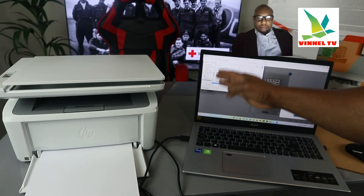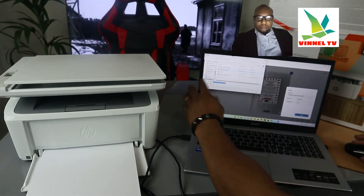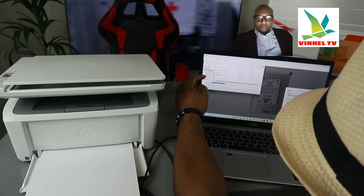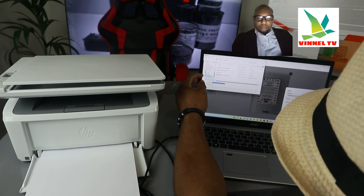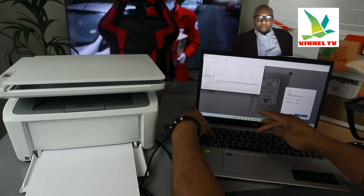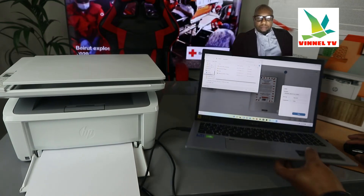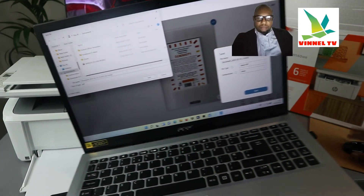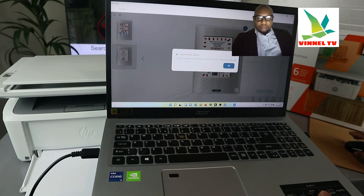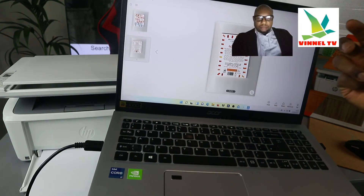If you want to save the document instead, click Save. It will take you to the file manager where you can select where to save it — Documents, Downloads, Pictures, or anywhere you like. Right now we're saving it to Documents. The file has been saved — click OK.